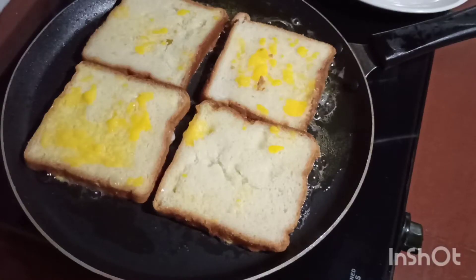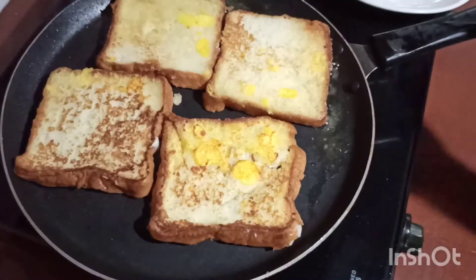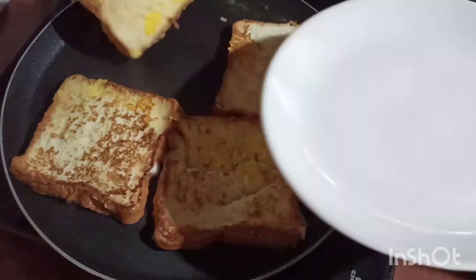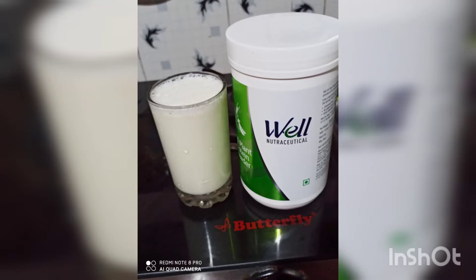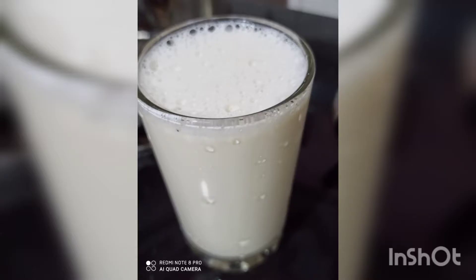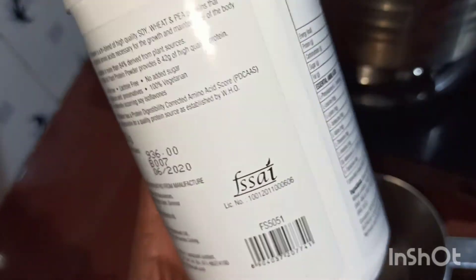I am going to add protein powder. I am going to add a spoon of protein powder in a glass of salt. We have a good energy for our food. We have a good protein powder.